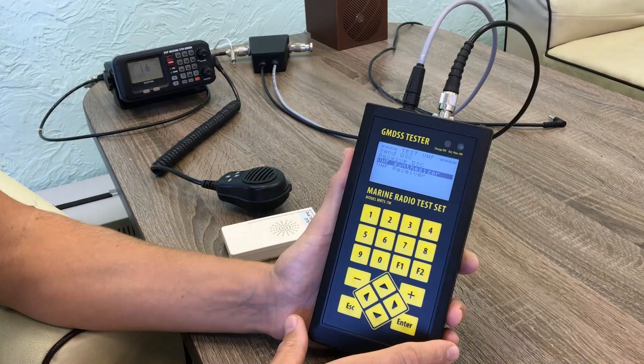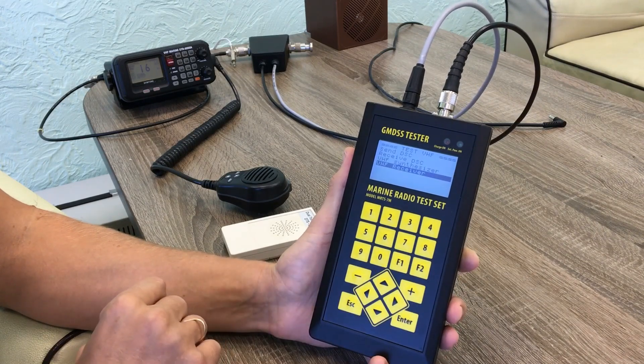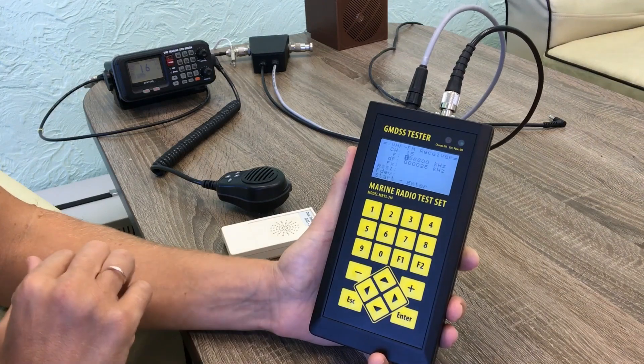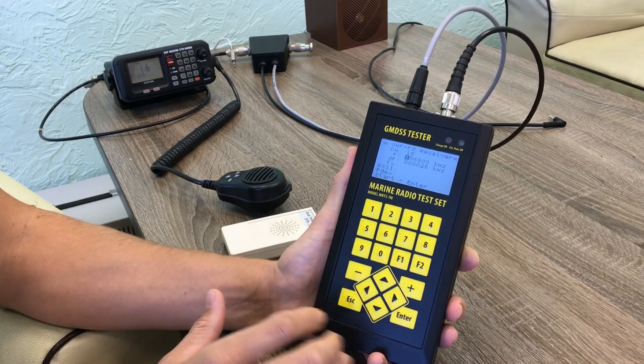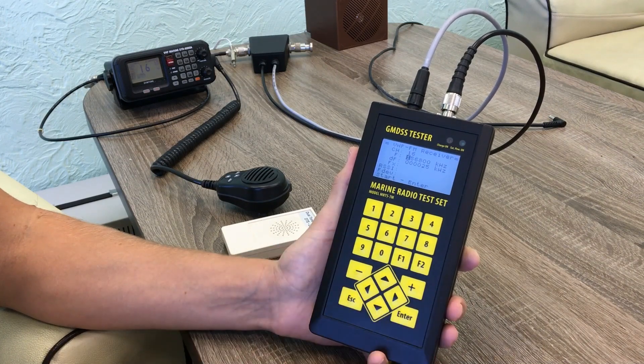Now we will send the modulated signal from the station and receive it with our tester. When receiving the signal, we are capable of measuring power level, frequency, and frequency deviation of the signal. We select the VHF receiver menu and go to the waiting mode.